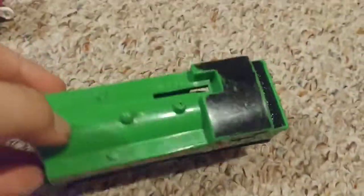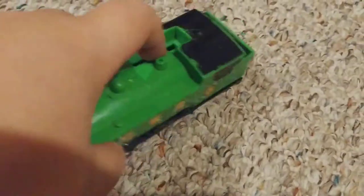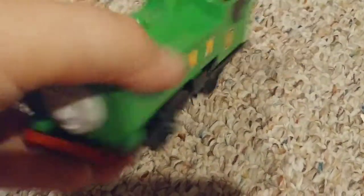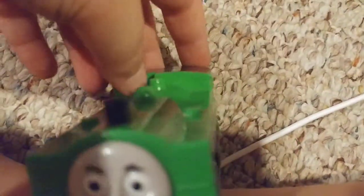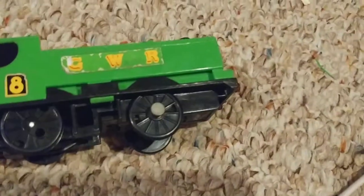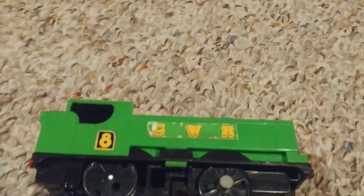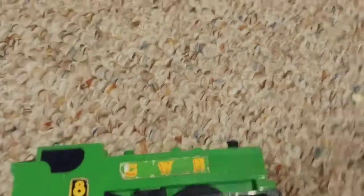This top piece is from one of the confused coaches — there seems to be a mix-up with them. We're trying to put Duck back together, but right now Duck's motor is actually in Shooting Star Gordon. That's why it goes fast — the different motor doesn't know what to do in Gordon's body so it just goes fast for some reason.